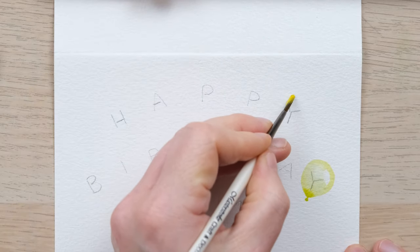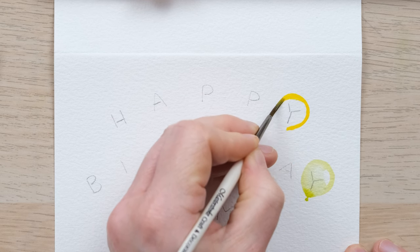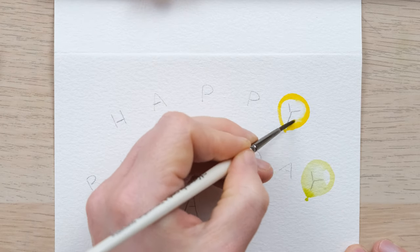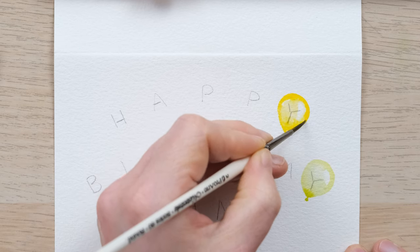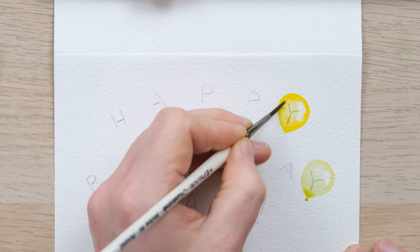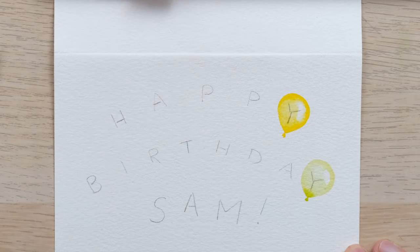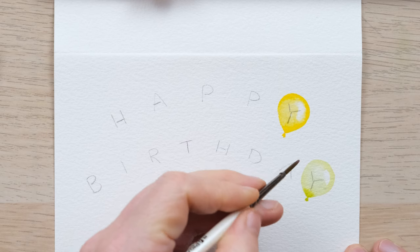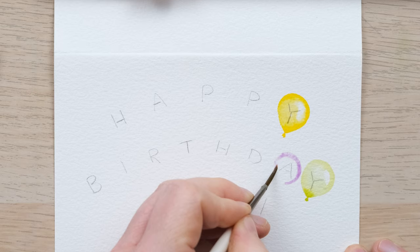I'm just going to go around with different colours — and don't forget to clean off your brush. Colours like cadmium yellow are quite strong anyway, so adding the bit at the bottom might not need much more concentrated colour. Just make sure you clean your brush off nicely every time. I also like the idea of having balloons slightly different sizes and different heights.